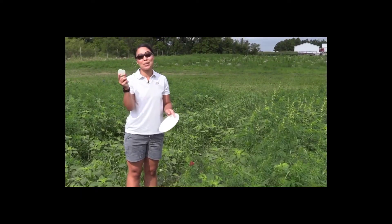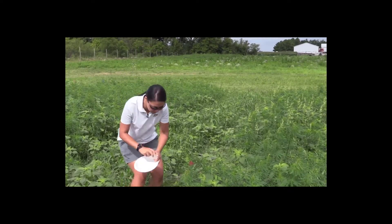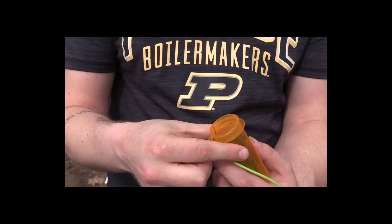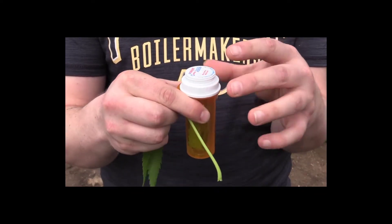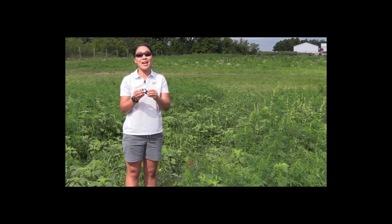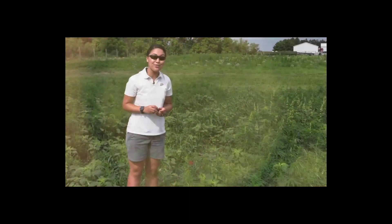Always have a little container handy — it could be a Ziploc bag or a small mason jar. If you see an insect, catch it in there and collect it to submit to the Purdue Plant Pest Diagnostic Laboratory. Try not to smash the insect; containers are better for keeping insects intact. A hand lens or magnifying glass can also be a great tool, easy to keep in your pocket so you can zoom in on certain parts of the plant or insects you might find.